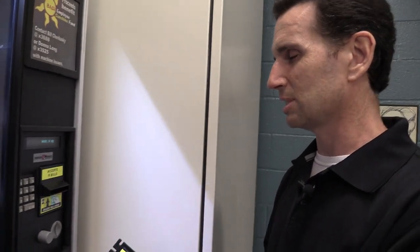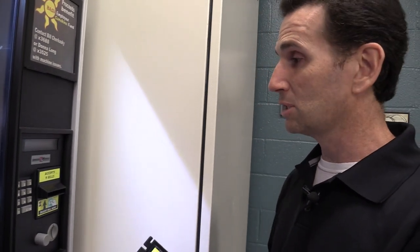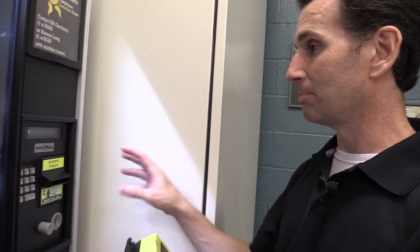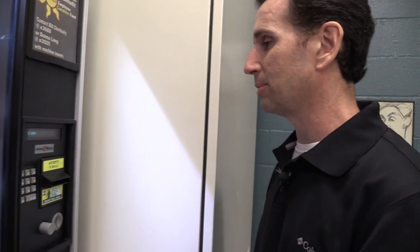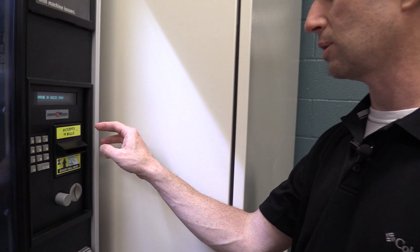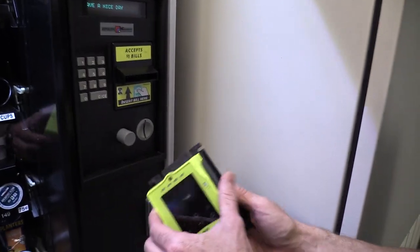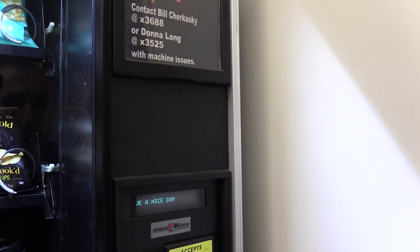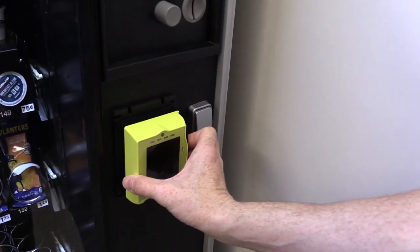They are working on a reader that will fit over top of MEI bill acceptors — my salesperson said it's something they're currently working on but hasn't been released yet. They used to have a unit called the Fusion, where another company made a bill acceptor their credit card readers sat on top of, but it was a third-party bill acceptor — not CoinCo or MEI, not one of the big companies. So your other options are up here or down here on this machine.